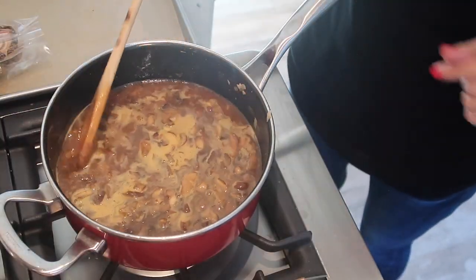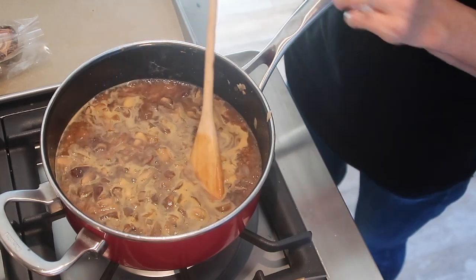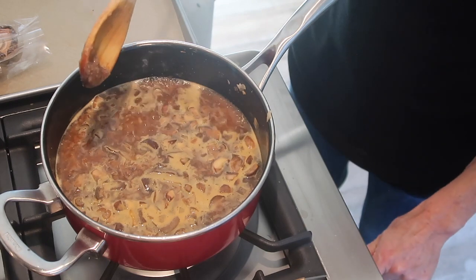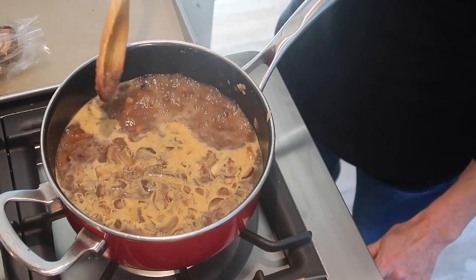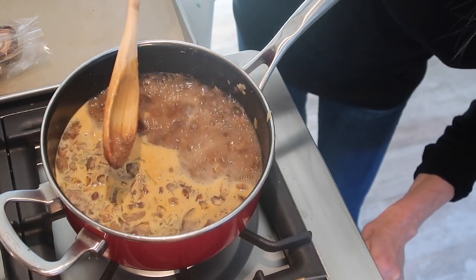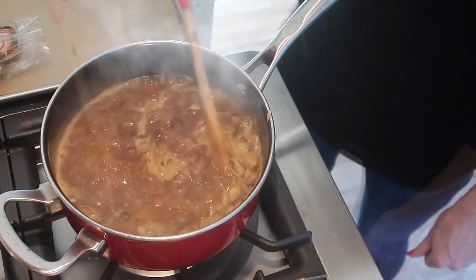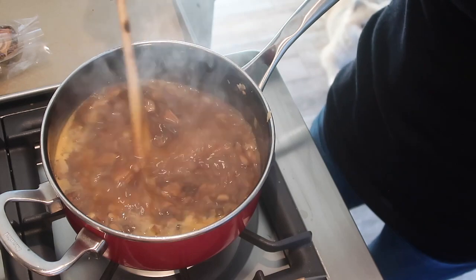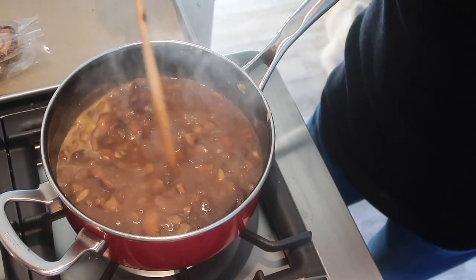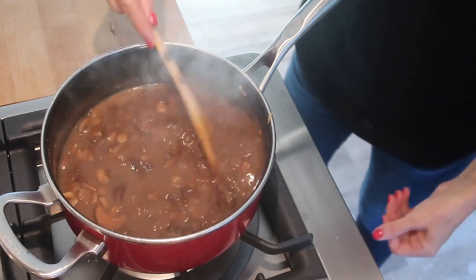Bring it to the boil — that's how it will start thickening. When it comes to a nice rolling boil, turn the heat down a little so it gently simmers. Don't leave it unattended because you don't want your beautiful mushroom gravy to spoil. Let it simmer for about 10 to 15 minutes, stirring every now and again so it doesn't burn on the bottom. Now it's lovely and thick.